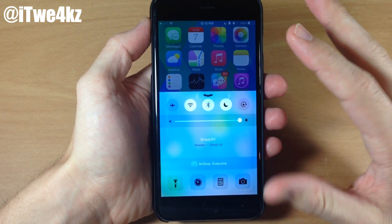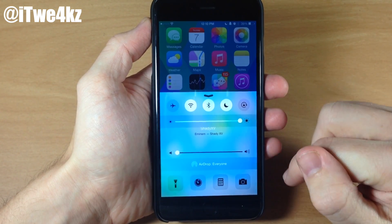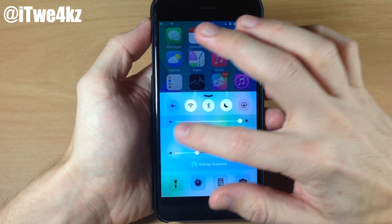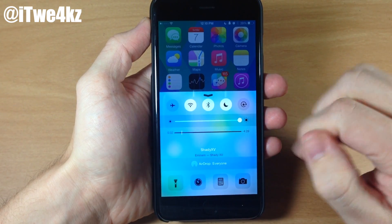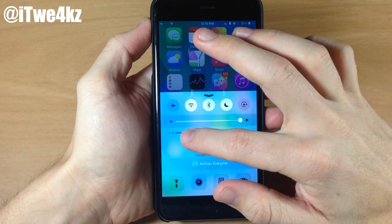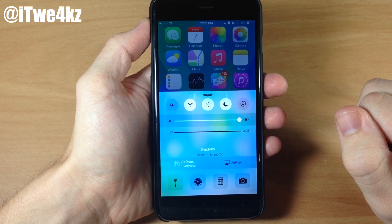If we tap on this it's going to start playing — you actually can't hear it because I have it turned down all the way. If we swipe up a little bit you can see we have a volume slider, and you can either slide that knob up and down or tap to increase or decrease the volume. If we want to scrub through the song you can just swipe up and drag the scrubber. You can also tap and hold to skip through about 20 seconds.